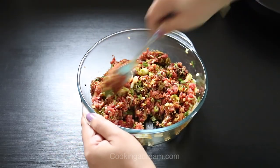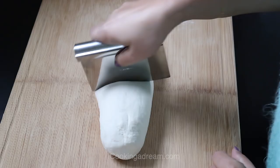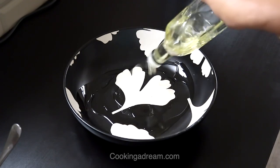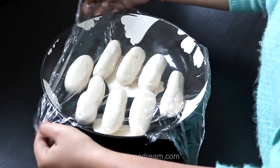Divide it into eight portions and set aside. After about half an hour, divide the dough into eight equal pieces. Give them a cylinder shape, cover them with oil, and rest for an hour to relax the dough.